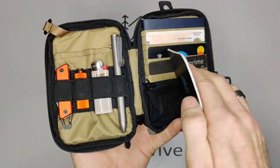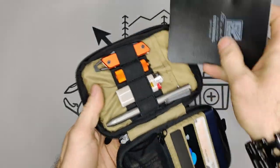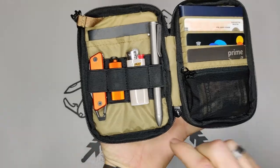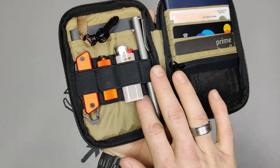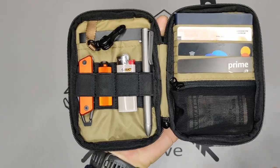I put a Rite in the Rain small notepad in there, which fits ideally. They also have elastic loops for organizing your gear — four small ones and two large ones. But even with those extra loops in the back, there's not really enough space to add much gear there.